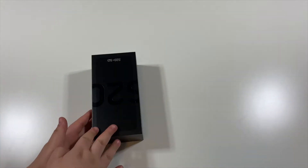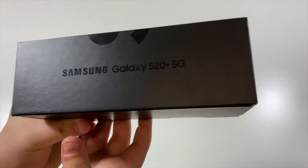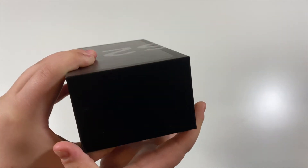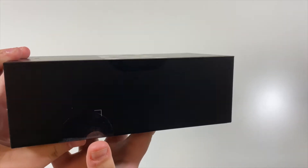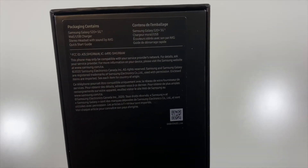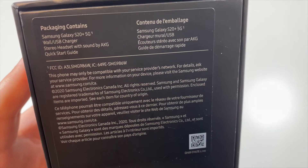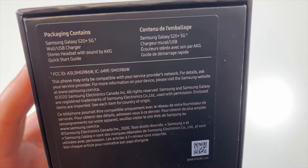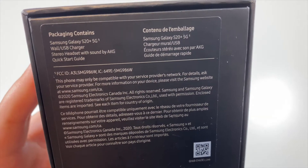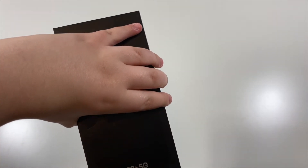let's get on with this unboxing. Turning to the left side, it says Samsung Galaxy S20 Plus 5G. The top has nothing on it, and neither does the other side. On the back, it tells you what this package contains — basically what is inside the box — which is the Samsung Galaxy S20 Plus, the wall USB charger, the stereo headset with sound by AKG, and the quick start guide. So without further ado, let's go ahead and take the lid off.